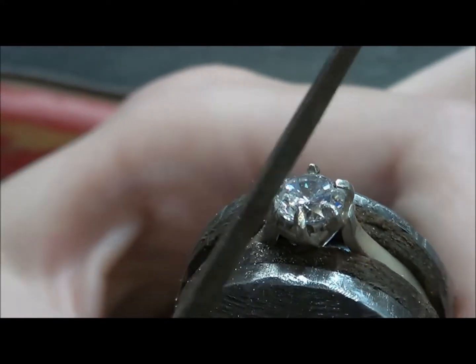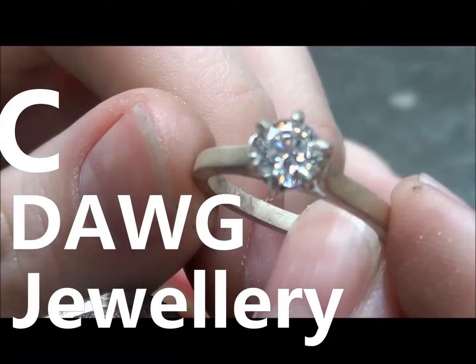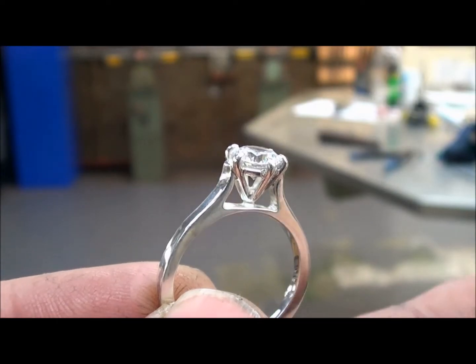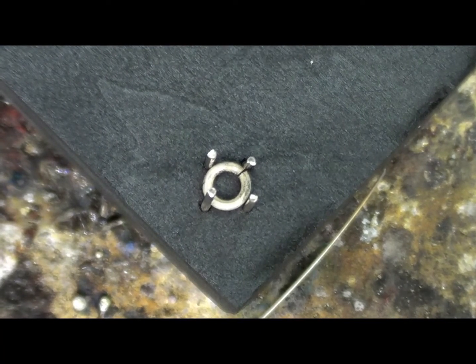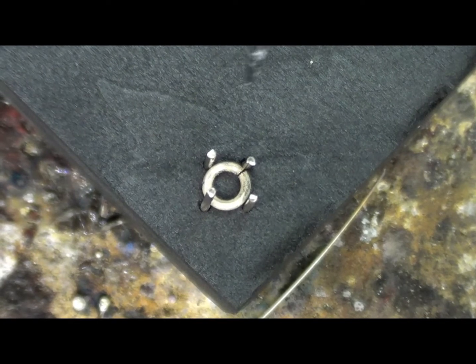G'day, C-Dog here. Welcome to my channel, My High School Tooling Students. So the last video, what I did was showed you how to set up this prong setting for soldering. With this video here, I'm just going to show you how to solder it.